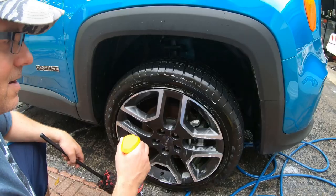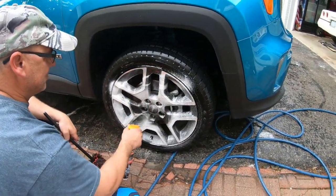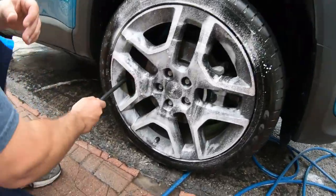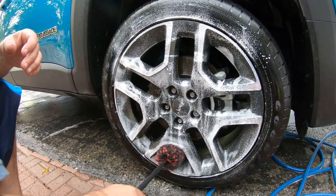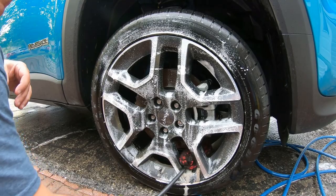It's been a few minutes so I'm going to respray it. Let's get it cleaned up. Rims are probably one of the hardest things to actually clean on a lot of these cars.